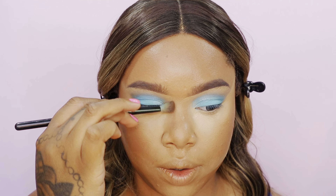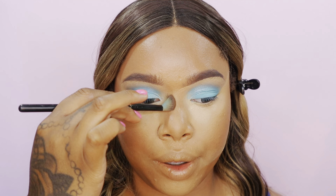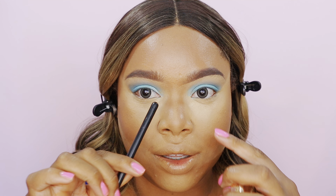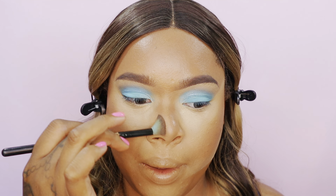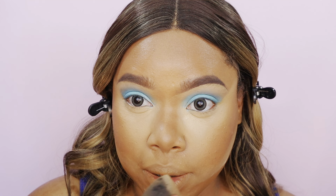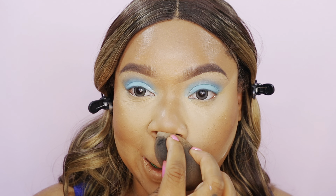Now we're going to contour the nose with this bronzer. I start from the edge of the brow down to the nose bone — it doesn't look broken, there's no space between the brow and the nose. It all goes together once you start from the tip of the brow. Then go in and apply a little powder on the sides.